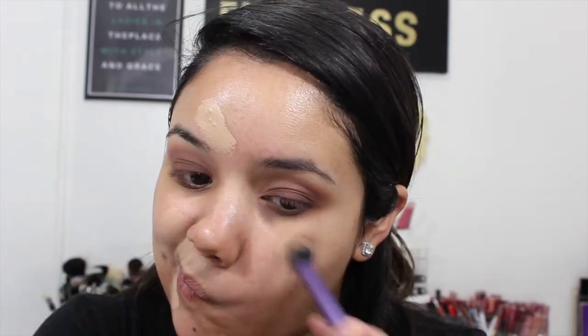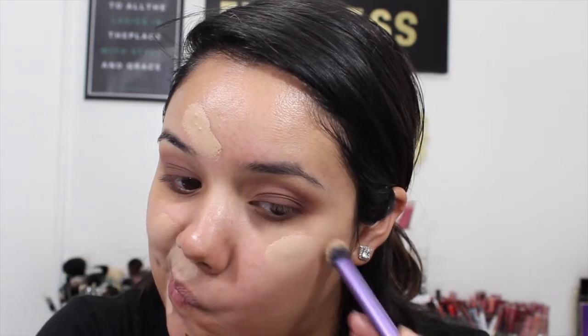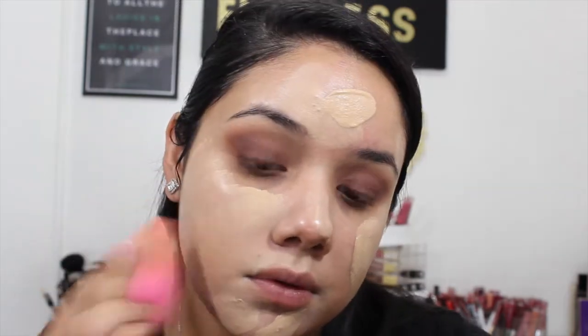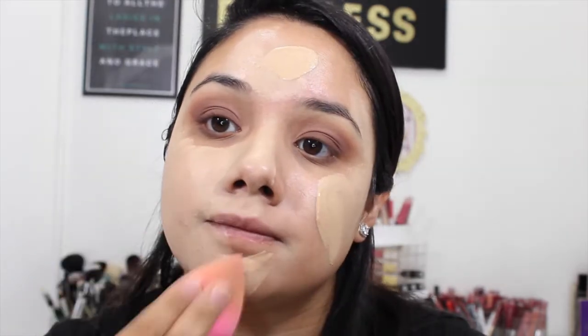For my face, I've already used my Cover Effects illuminating face primer. Then I'm going in with my Sonia Kashuk All Covered Up concealer for blemishes. I'm mixing my favorite combo right now — the Milani Conceal and Perfect and the L'Oreal True Match Lumi foundation — and just using a Beauty Blender to blend that out throughout my face. I love this combo: you get the coverage from the Milani and the luminosity from the L'Oreal.